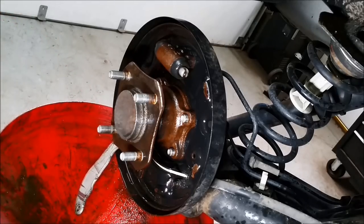Very nice. A little bit of compressed air — if you don't have compressed air, a little drip dry.